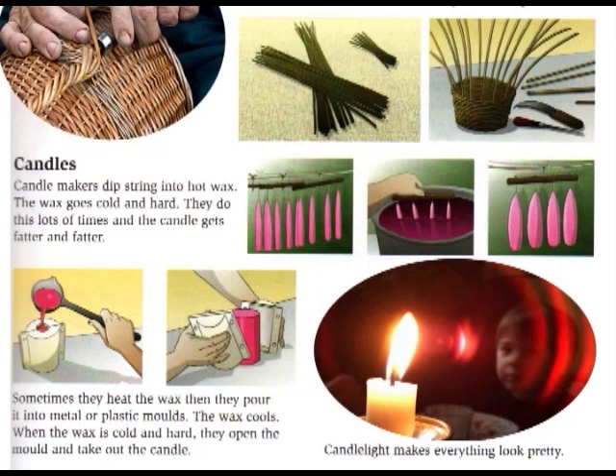Candle makers dip string into hot wax. The wax goes cold and hard. They do this lots of times and the candle gets fatter and fatter. Sometimes they heat the wax, then they pour it into metal or plastic moulds. The wax cools. When the wax is cold and hard, they open the mould and take out the candle. Candle light makes everything look pretty.